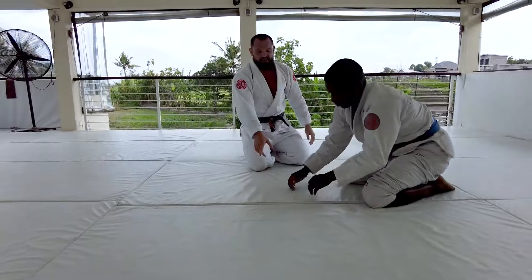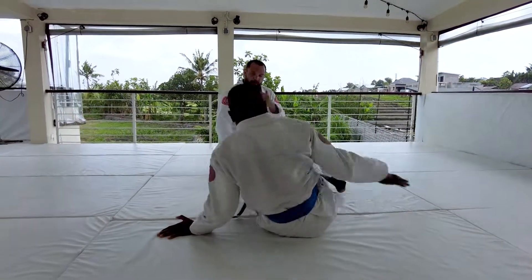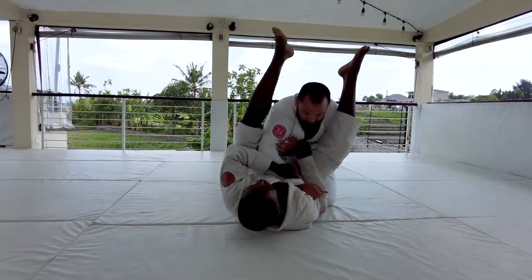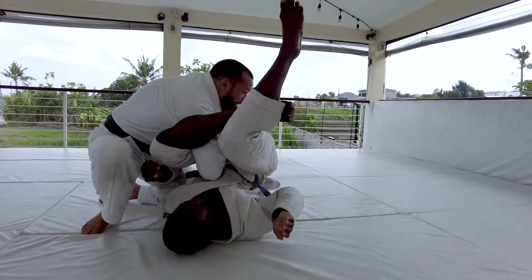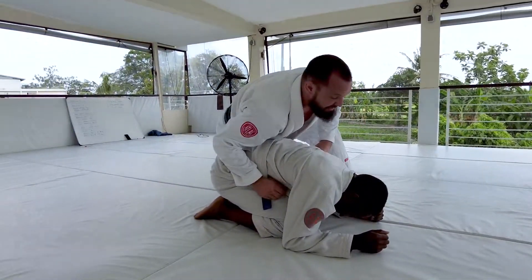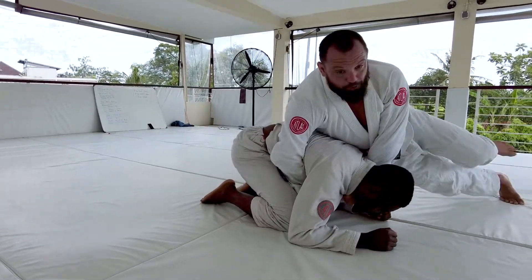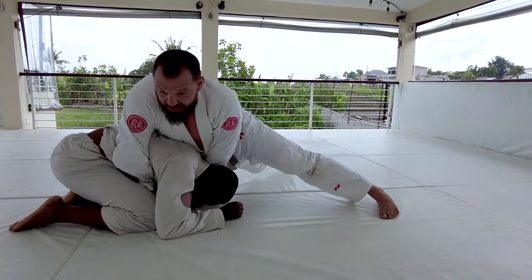If you guys look at this off our last sequence from the previous videos — I could be here with Aaron where he's shooting a triangle, forcing an omoplata on me, but I flip Aaron over. As I flip Aaron over, this is a great time for me to flip the jacket, step forward, turn in and sprawl, and finish the clock choke.